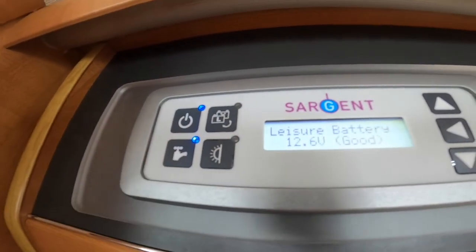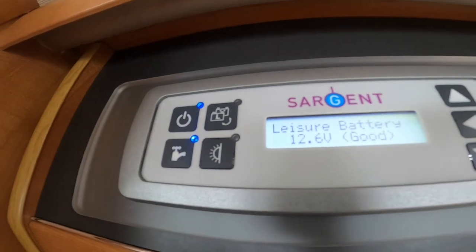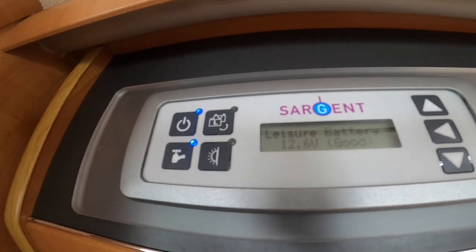You've got the pump here. If you're using the outside shower, the inside shower, the taps, the toilet, you've got to have this on — should you have enough water on board to pressurize the water. If you don't have any water on board, don't turn this on as it will burn the element on the pump.